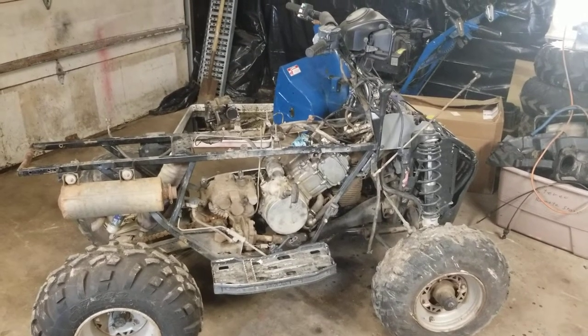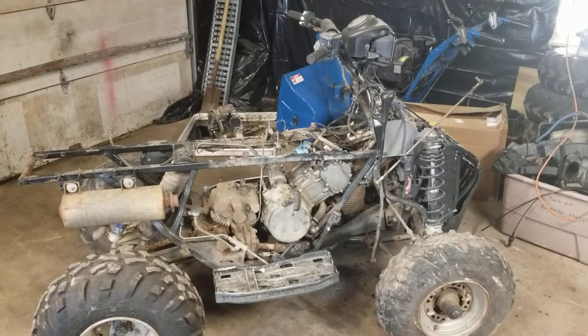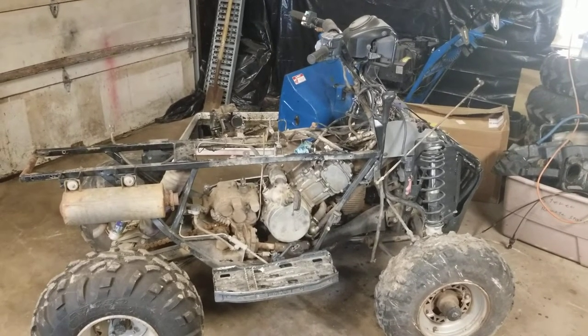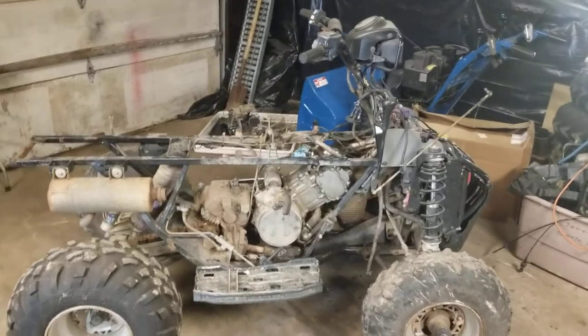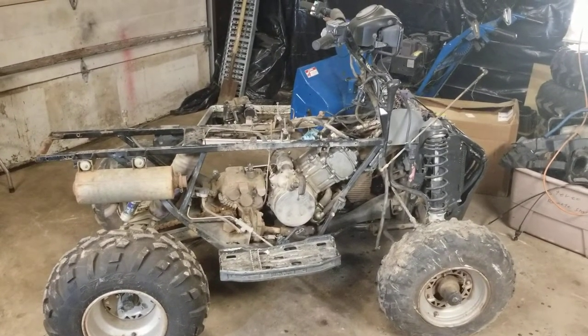Welcome back to Titanium Man Garage. I got a new experiment I'm going to try. A buddy of mine says to me, 'Hey, can you build me a faster engine?' I said, you put a wrench in my hand, I can build anything. So here was his idea.